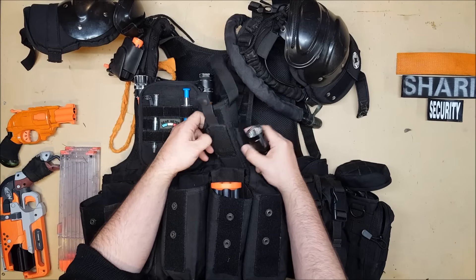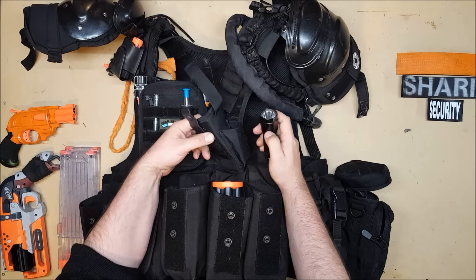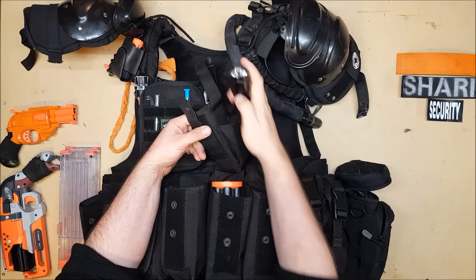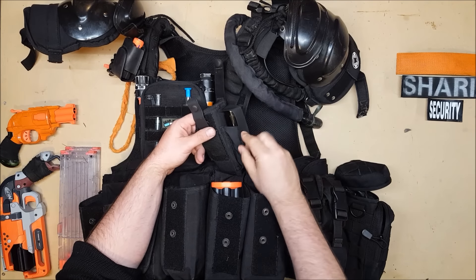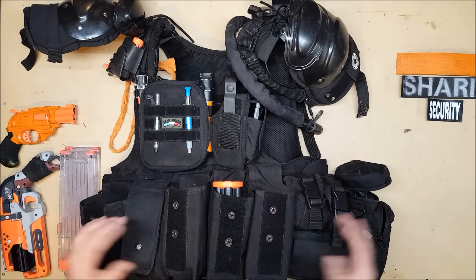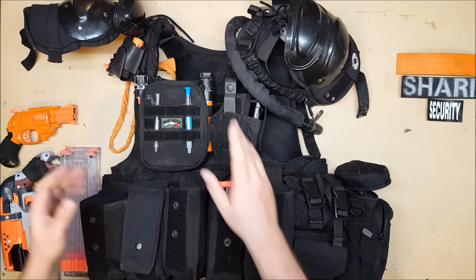On this pouch — I assume it was actually supposed to be a magazine pouch — but I keep my flashlight in it. It's a beautiful spot to keep that. I also have one on Ire, but in the event that I don't have Ire with me, or I just want more light, or somebody didn't bring a light, I have an extra light.